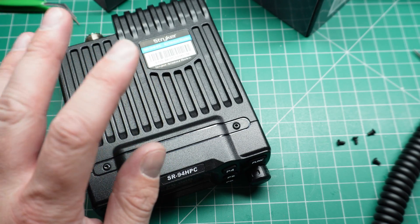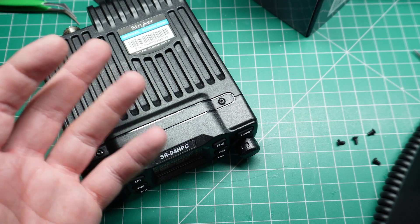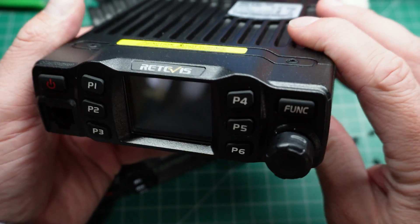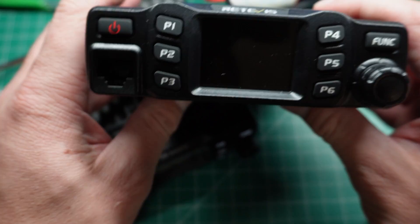If you're just starting out and you don't want to begin on 10 meters — maybe you want 2 meters or 70 centimeters (VHF/UHF) — here's the budget radio for you: the Retevis RT95. Click the video here to find out more about it.